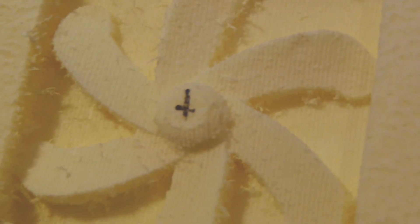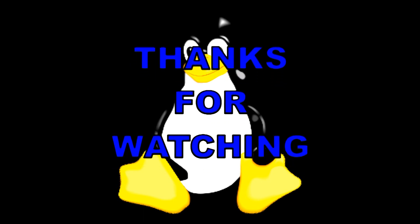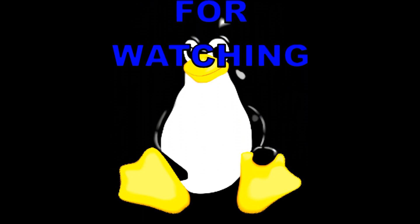Maybe you can see the surface here — not so bad. We'll see with other materials what the results could be. Thanks for watching, I'll see you next time.